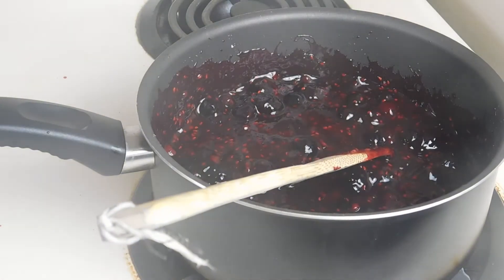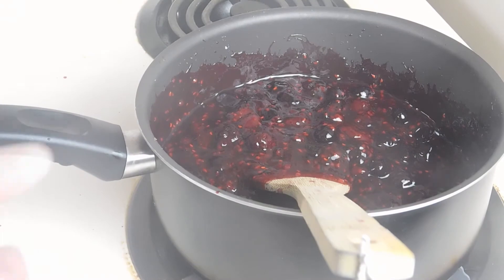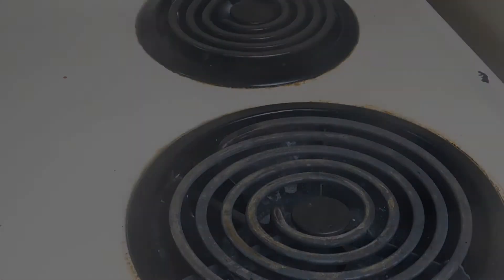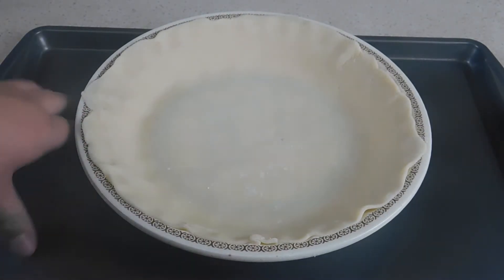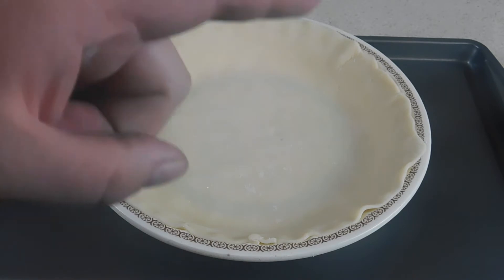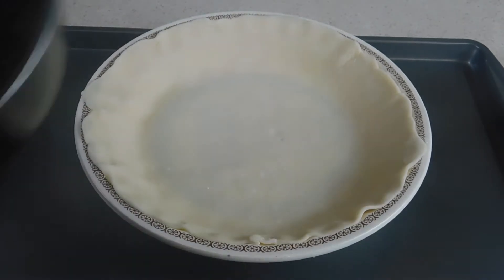Now that our berries are thawed out, we're going to go ahead and turn the burner off, remove this from the burner, and move on to making our pie. We've taken our pie crust and put it in a pie plate, and we've set that pie plate on a cookie sheet to help in case it boils over. We've also gone ahead and preheated our oven to 400 degrees.